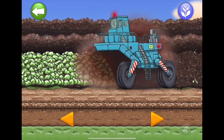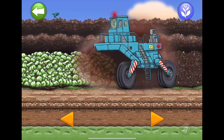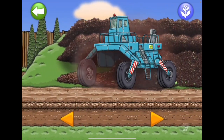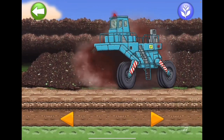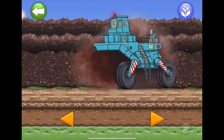Look at the windrow turner truck! Look at that. Good job! You can reach higher road. Good job!